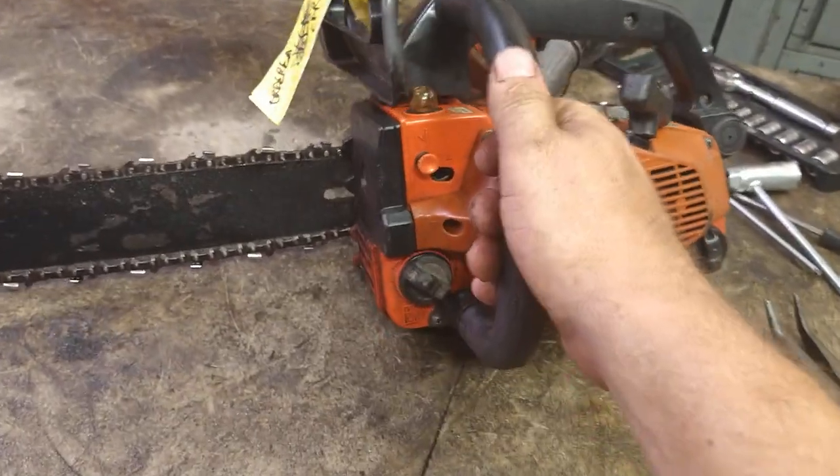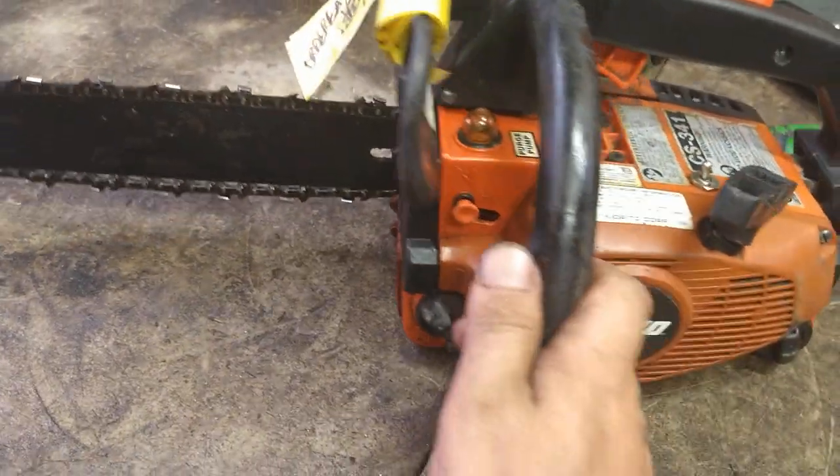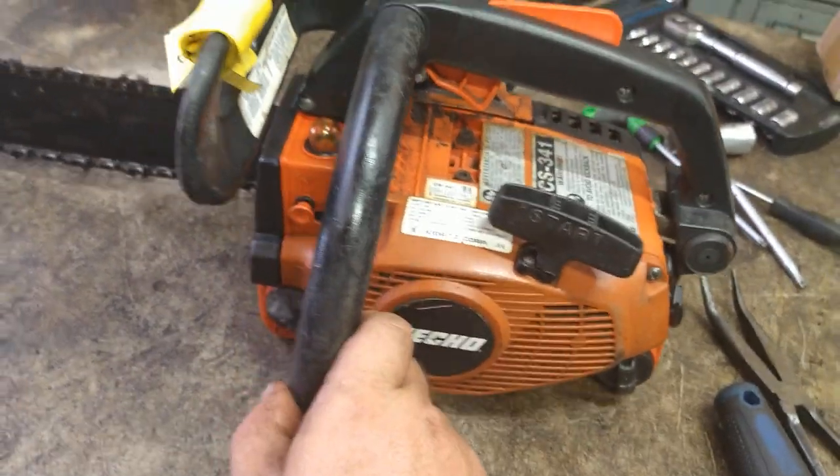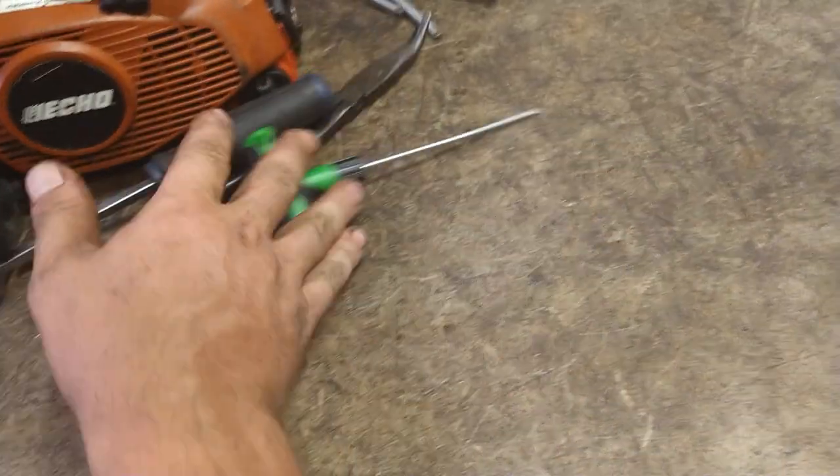Today we are going to do the carburetor, fuel lines, and primer bulb on an ECHO CS341 chainsaw. All the parts will be in the description below — I get them on Amazon, they work great.